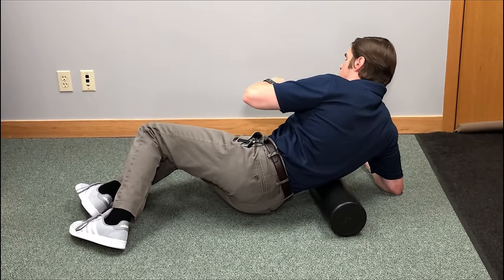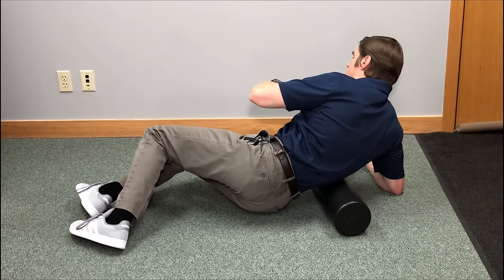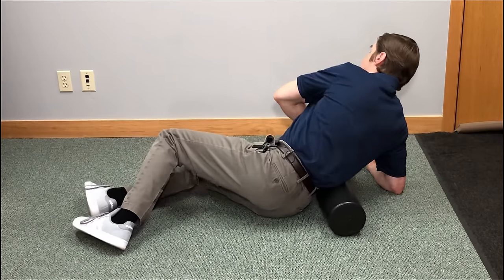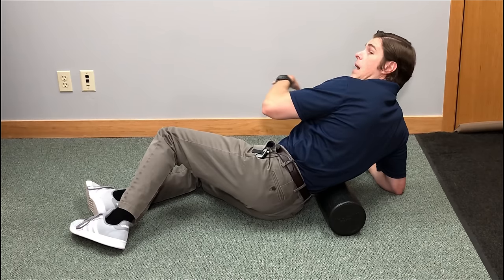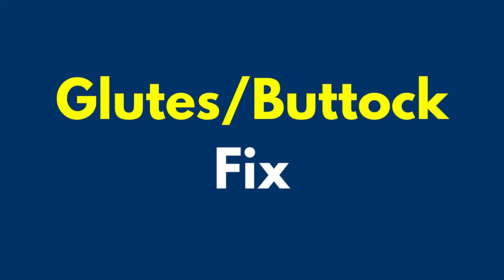Once you find a muscle knot, go over it very slowly — slowly rock up and down for about 10 to 15 seconds, take a little breather, and then do that up to five times. You can repeat this process all the way up and down the lower back to the top of the buttock or glutes, or just switch to the other side.